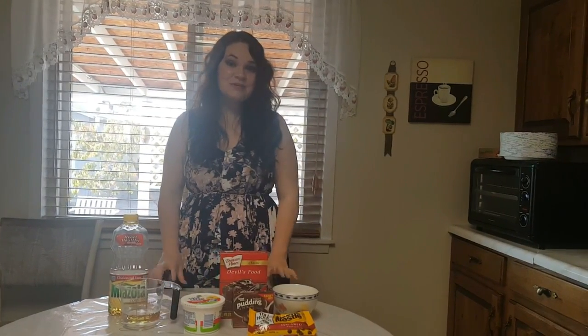Hey everybody and welcome back to my channel. This is a new segment I'm going to do called Cooking with Renee. I love to cook and I love to try different recipes. So today we're going to be making a cake in the crock pot.